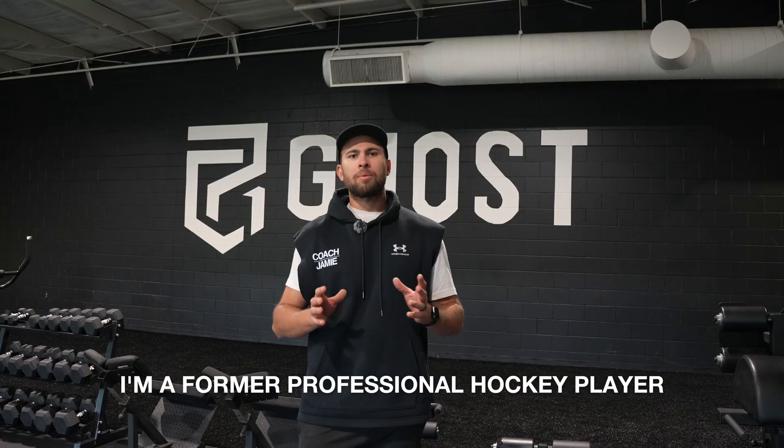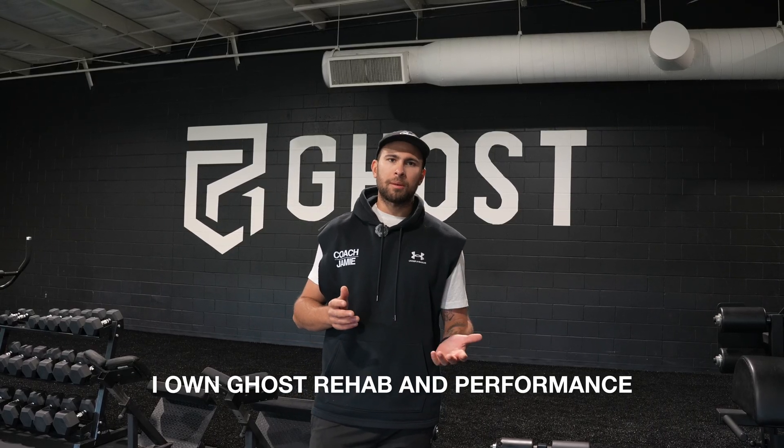My name is Dr. Jamie Phillips, a former professional hockey player. I'm a doctor of physical therapy. I own Ghost Rehab Performance Hockey Specific Training Center in Grand Rapids, Michigan.